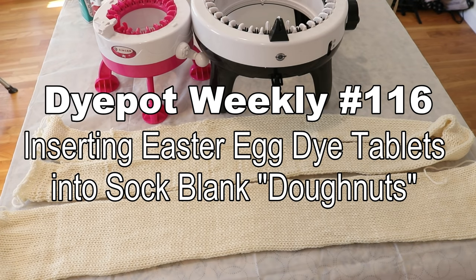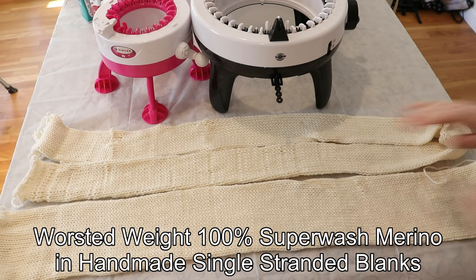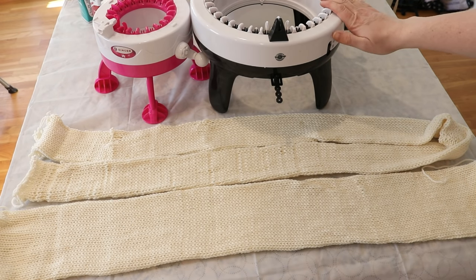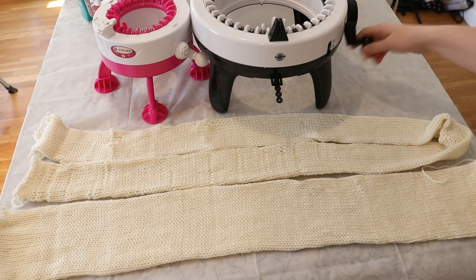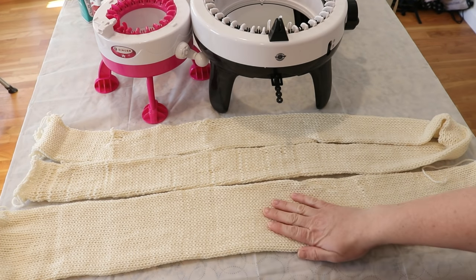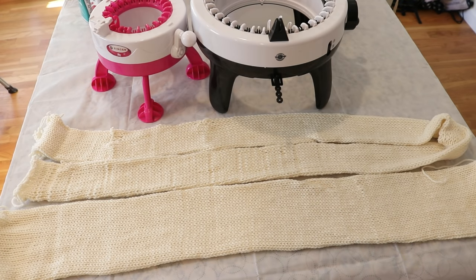Hi everyone! I am Rebecca from ChemKnits and today with our sponsor Nala Gurney, I am here with two different homemade sock blanks — a wider one that I made on my Loops and Threads hand crank knitting machine, and a skinnier one that is about twice as long that I made with my little Singer knitting machine.